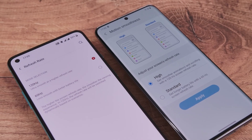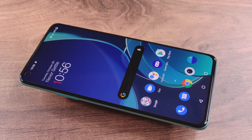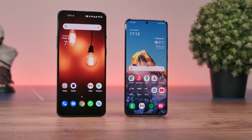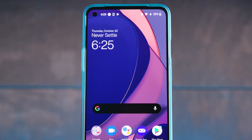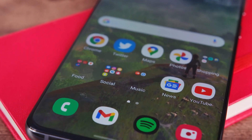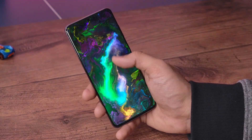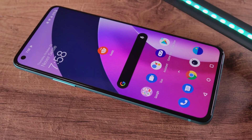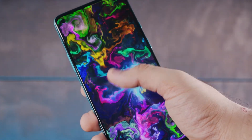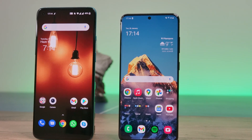While both displays are 120Hz, the Galaxy S20 has a higher resolution at QHD+ compared to Full HD+ on the OnePlus 8T. You would think the differences would not be noticeable on displays this small, but that is honestly not the case in my personal usage experience. I read a lot on my phone and the text always looked noticeably sharper on the Galaxy S20, with overall colors, vibrance and saturation also a level above. The OnePlus 8T still has an excellent display — if it's an A, the Galaxy S20's display is an A+.